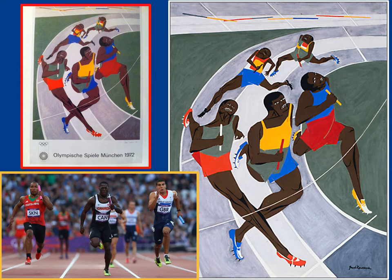Can you tell what kind of race they are in? Raise your hand if you have an idea and your teacher will call on you. This is called a relay race. Look at how they pass the stick, called a baton, to the person who runs next. We can see the baton right here — there's a baton in his hand, and a baton in his hand, and a baton in his hand.